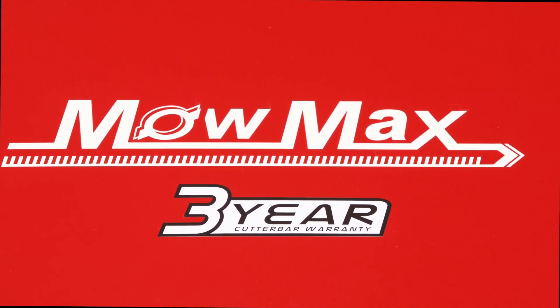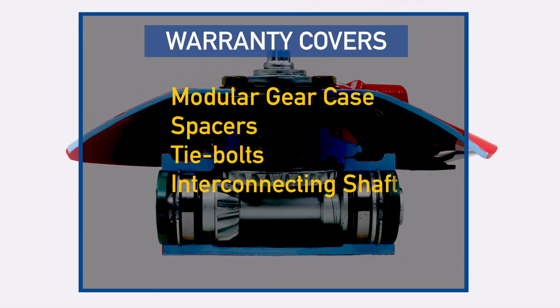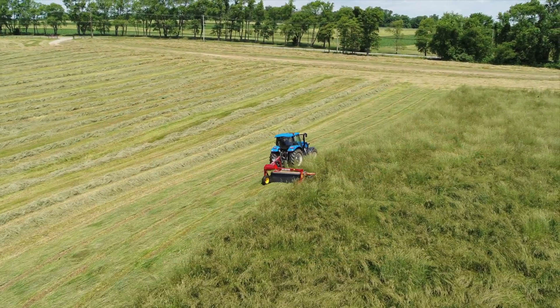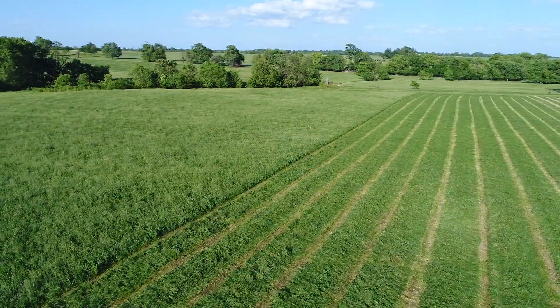The standard factory three-year MoMax warranty covers the module gear case, spacers, tie bolts, interconnecting shafts, and even covers leakage. Mow with confidence knowing that you're backed from the factory with comprehensive cutter bar protection.